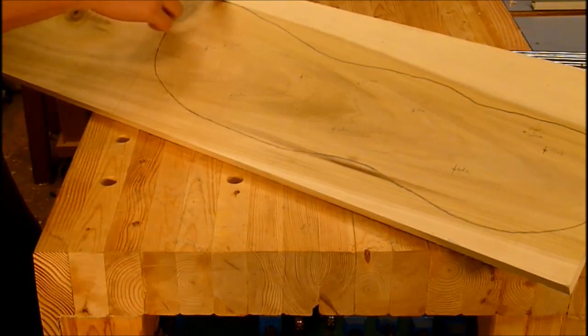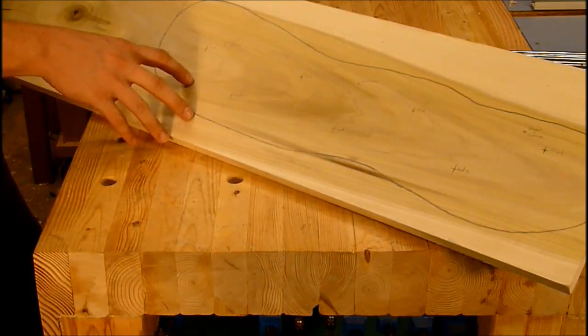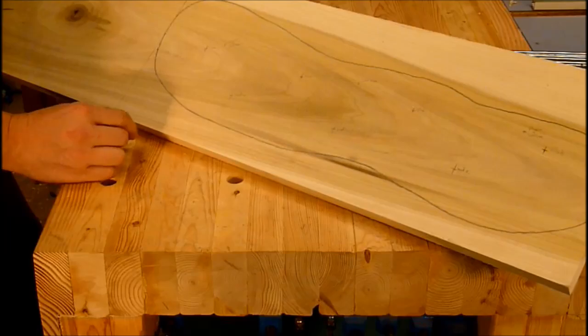I've already marked out and traced around the outline and the locations where I'm going to place everything. I'm just going to cut this off on a chop saw and then cut it out with a band saw.